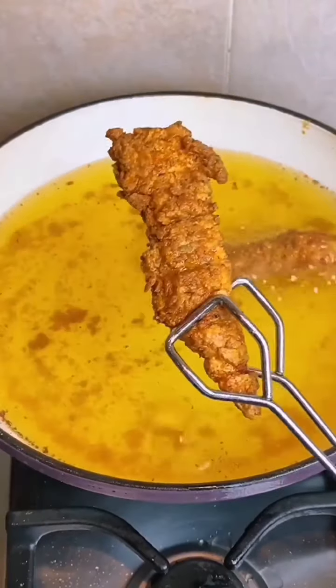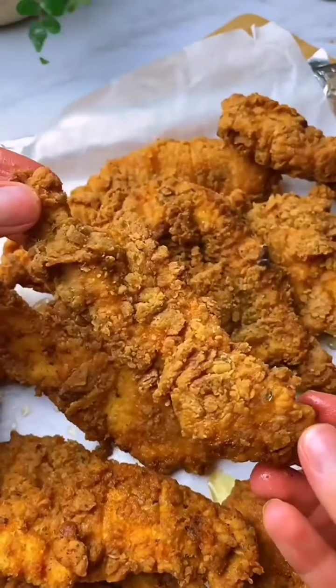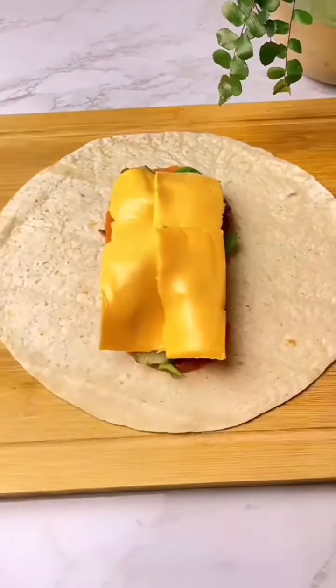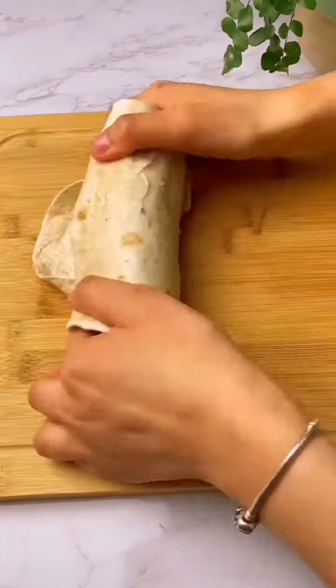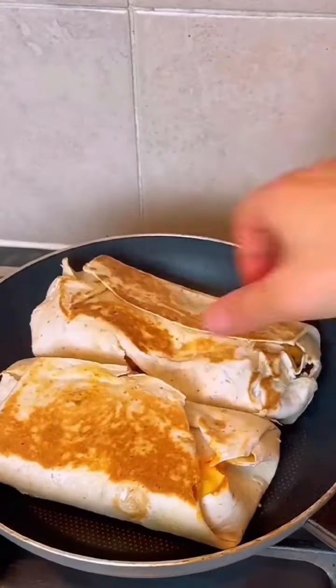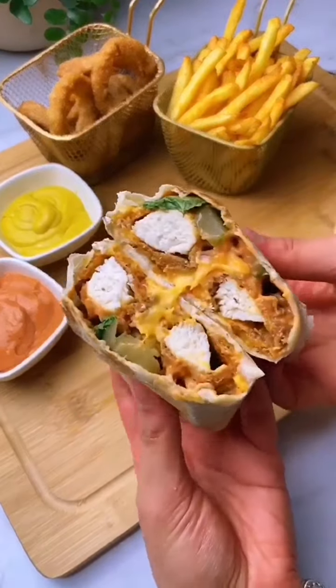And then once the oil is hot enough, you want to fry them for about five or six minutes until they're nice and golden like this. Then you can just make the wraps — fill your tortilla, add some sliced cheese, then wrap it up like I'm showing you here. Then obviously you want to toast it and melt the cheese, so fry it on a pan on both sides and you're done.